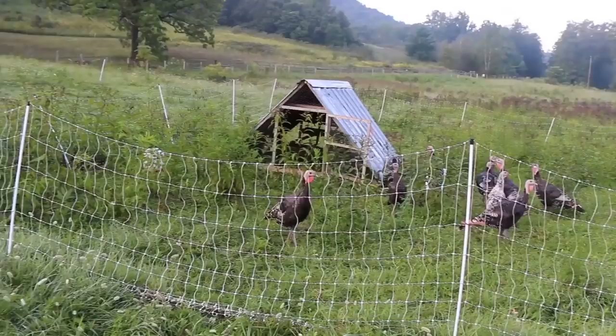I did this with my turkeys. I wanted one for Thanksgiving, one for Christmas, and one a month throughout the year. I bought 14 turkeys knowing I'd lose some — and we're down to about 10. I still have plenty for Thanksgiving and Christmas and some throughout the year. Sure, I didn't hit my goal of one every month, but I have more than what I absolutely needed, which was one for each holiday.